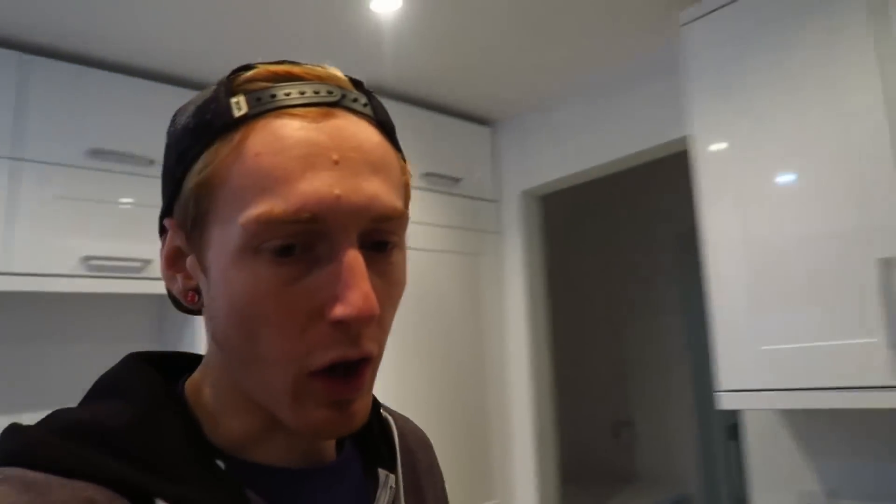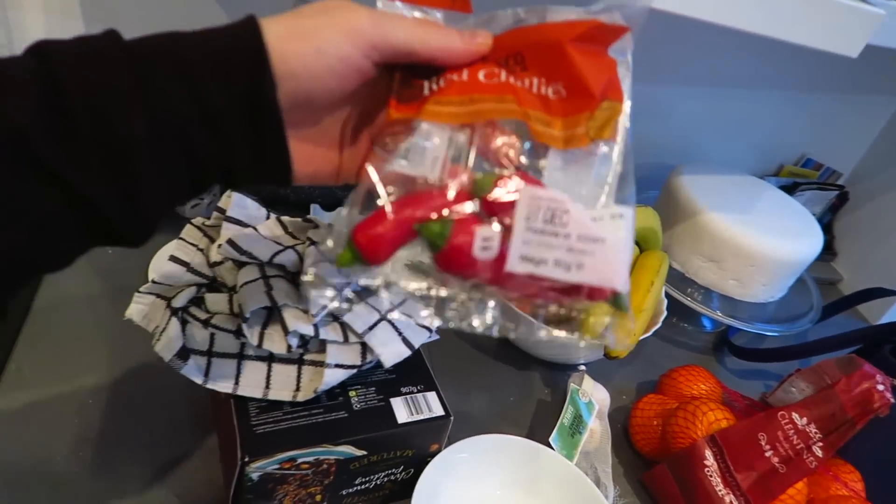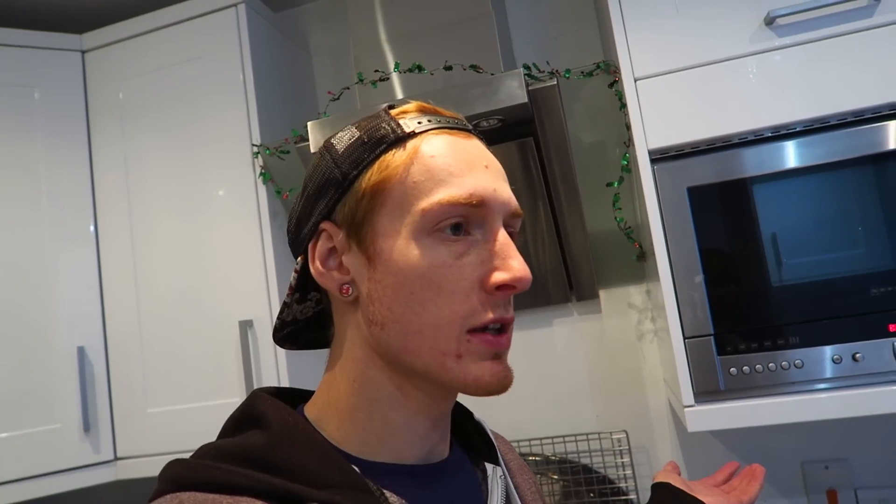Nightmare right there. So we bought a whole packet of chillies. I couldn't lie and say they're mini peppers because they definitely say red chillies on them, Holly. So you put one in — that's just one chilli. It's quite a big chilli. But how much are we making? We've got five jars, we could make five jars. One chilli for five jars. Sounds good.